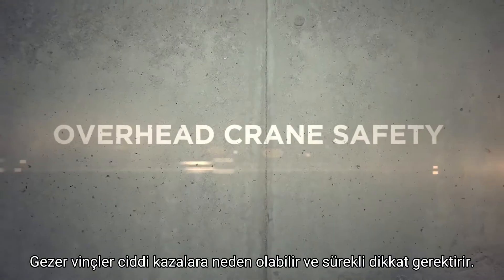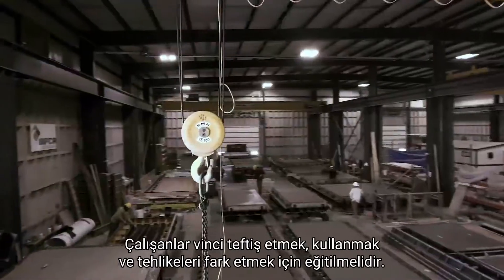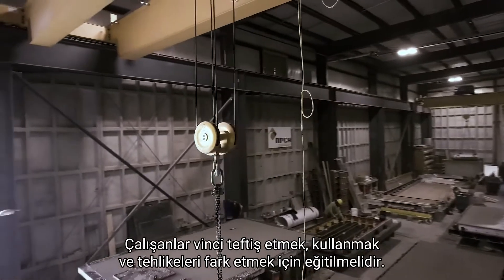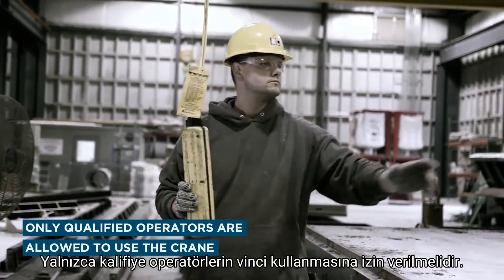Overhead cranes can cause serious accidents and require constant attention. Workers must be trained to inspect and operate the crane and to recognize hazards. Only qualified operators are allowed to use the crane.